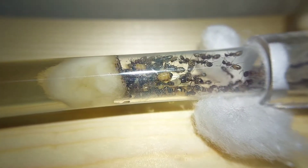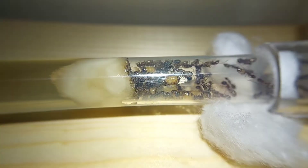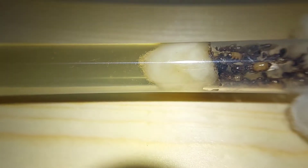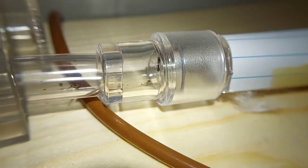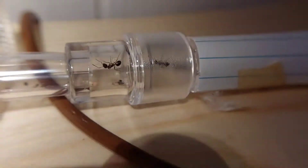Hey guys, welcome back to Ants Midwest. Today I'm trying to move my Camponotus suburbatus from this really nasty dirty water test tube to this test tube over here, which is brand new and fresh and clean. They're still having a little trouble deciding that they want to explore it because of the new smells, but eventually they will.